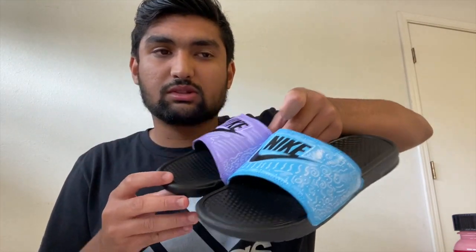We just finished the first custom. Here's the finished product of the custom slides. We have a second pair with this order, so we're going to go ahead and get started on that. Let's go.